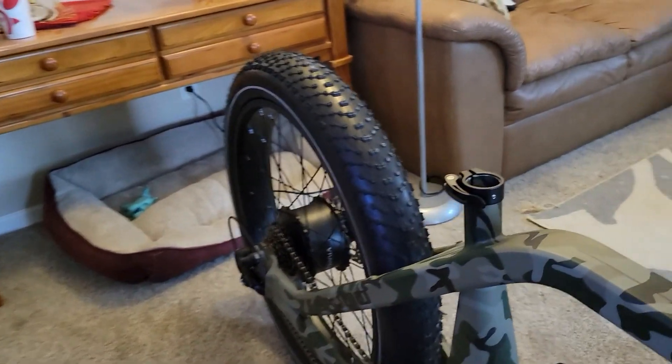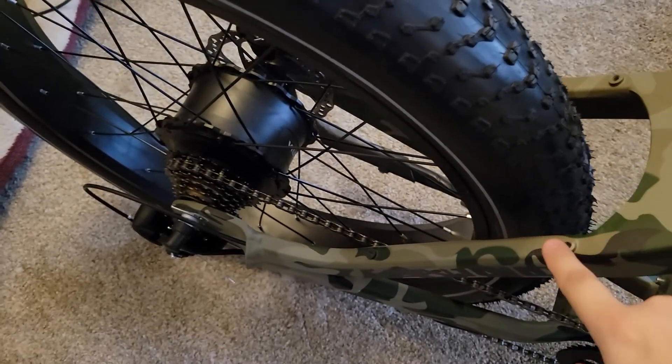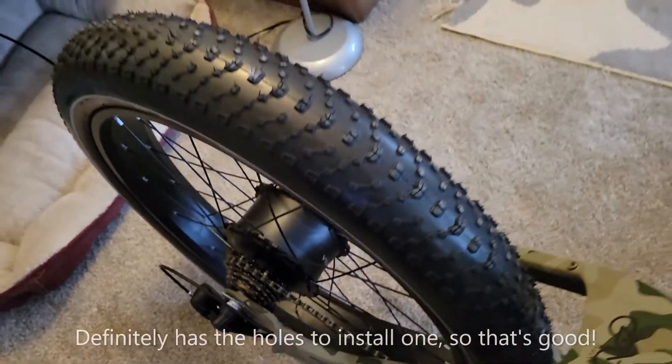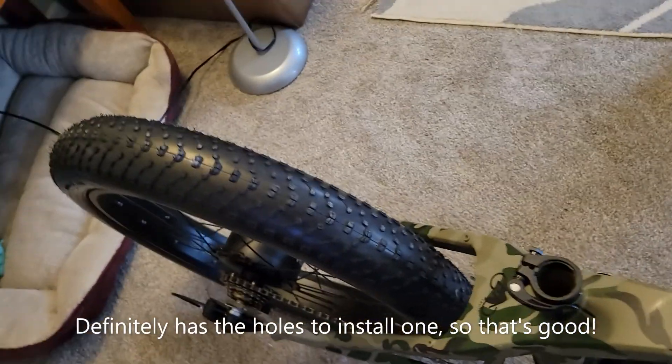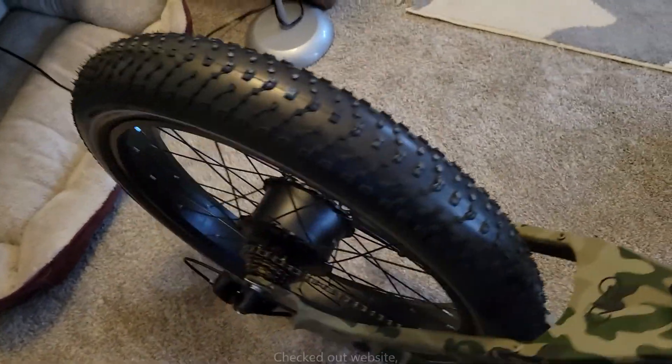One thing I noticed — we don't have a back rack. There are mounting holes for it but it's not already on. I'm going to take a look at the website to see if it's a mistake or if that's just how it's supposed to come.